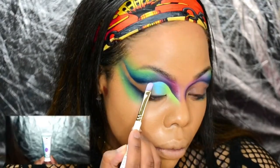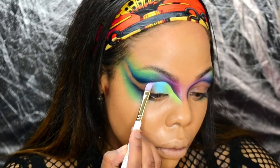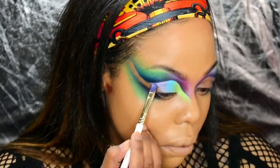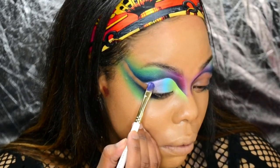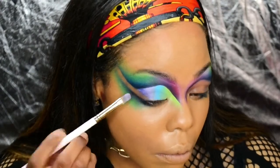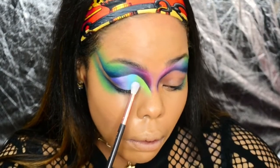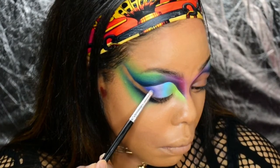I'll do the same method with Ibiza and Ecstasy. These paints do dry down matte, but to make them pop a little more, I'm lightly setting them with Taste Me, Flava, and Real Deal with a fluffy brush.